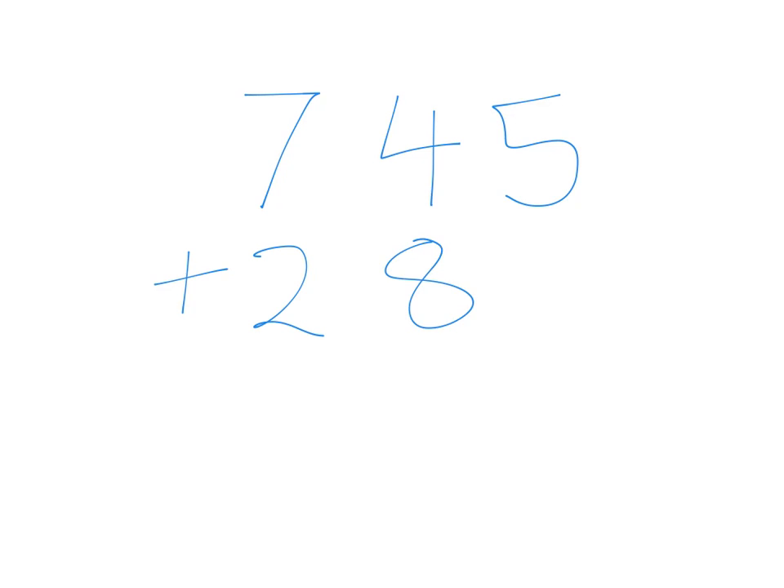Okay, Mr. Handler here. I'm going to give you some revision on how to do addition. Here we go. Let's do 745 plus 286.